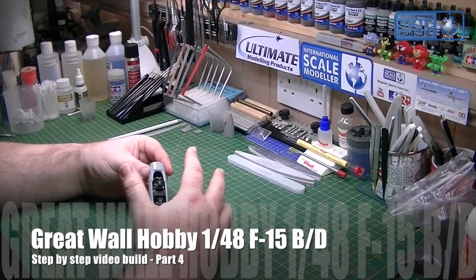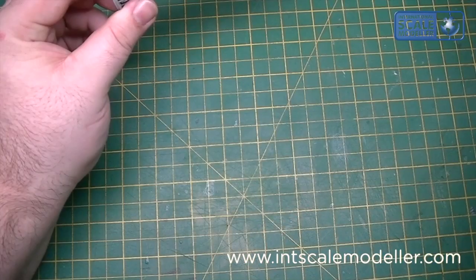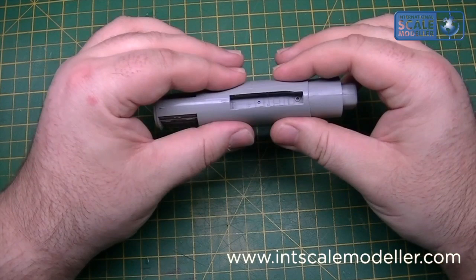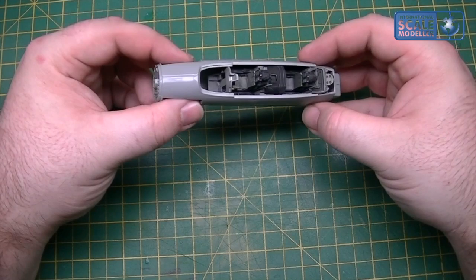Today you can see where I'm at. I've done a little bit of work off camera - basically we've got the fuselage halves together, glued with Tamiya extra thin, that was then left to set. I had to clamp it a little bit because like I said last time, there were a few race-like gaps and it did need a bit of pressure just to seal it properly, mainly because of the way the front wheel well goes together, so that was left to dry.